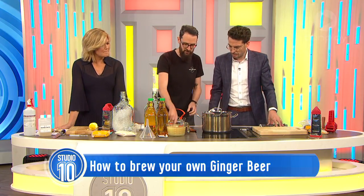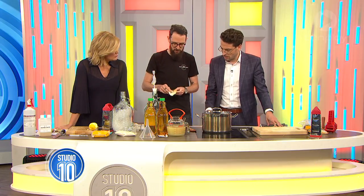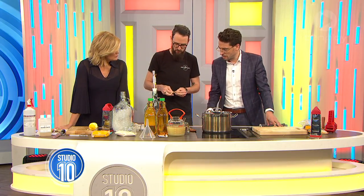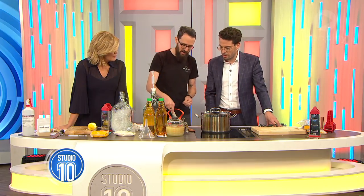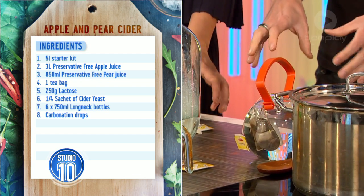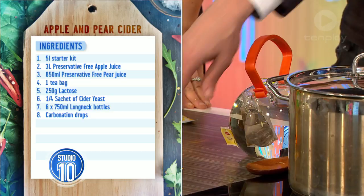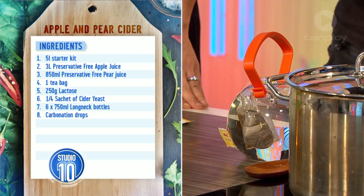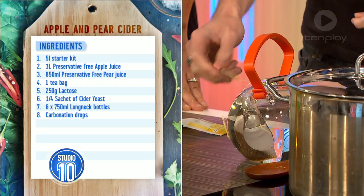Now for the cider. First thing we're going to do is make a little bit of tea, which sounds strange. Because we're using store-bought juice, your really traditional old English ciders use really tannic, astringent, kind of bitter apples, and those are very hard to get at the grocery store. So we make a little bit of tea - maybe a couple of tea bags - and that will extract a little bit of the tannins, making it a bit more complex.